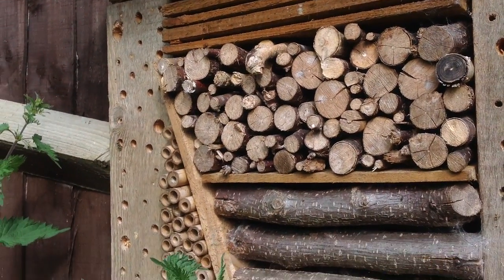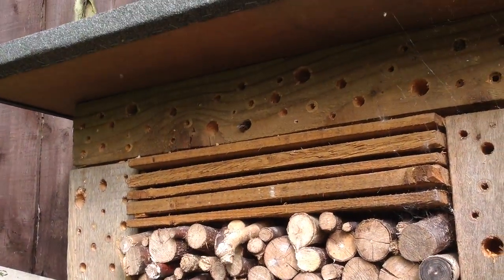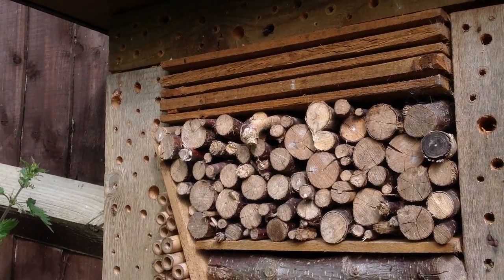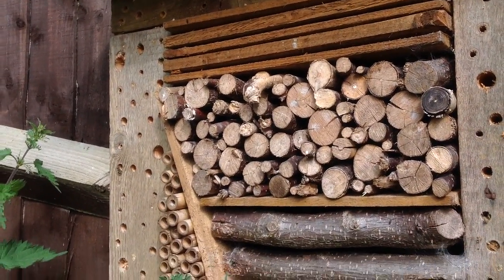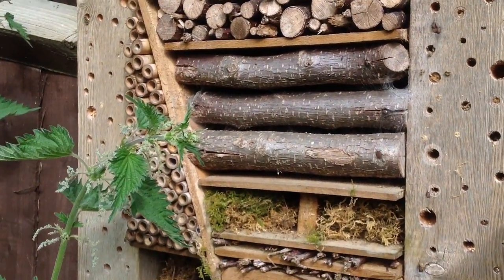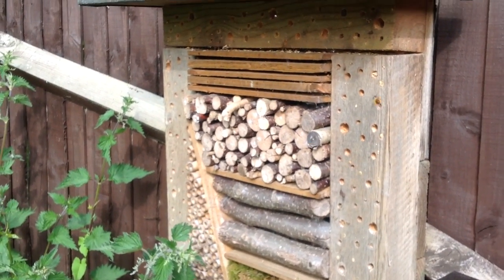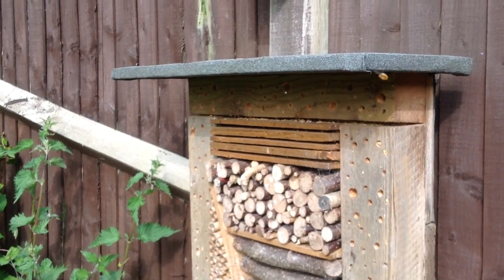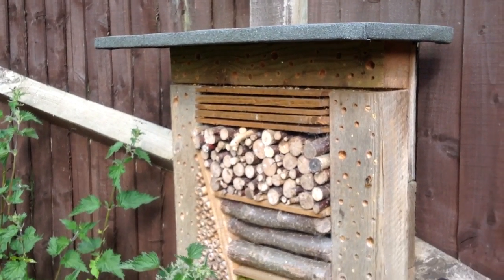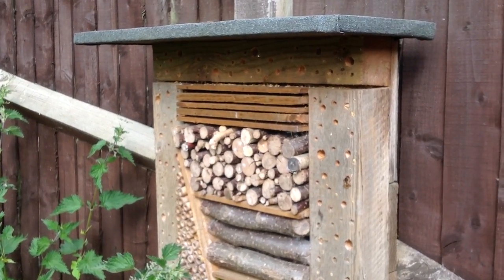I thought I'd also give you an update on the solitary bee habitats, which are doing really well as usual. Every year there's more and more insects in my garden, which drives my addiction and need to create. I think I've got about 15 solitary bee habitats in the garden now, and as quick as I make them they just fill them up.